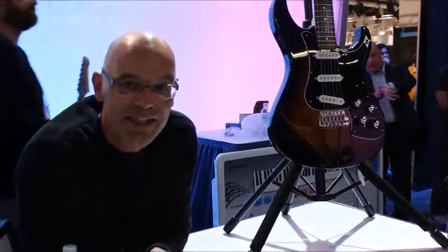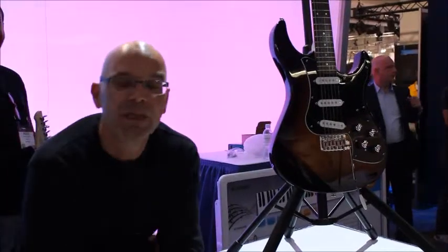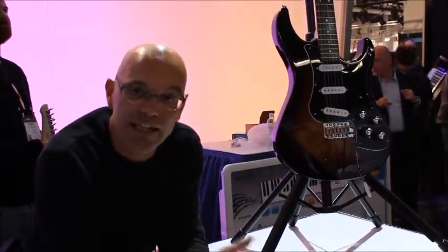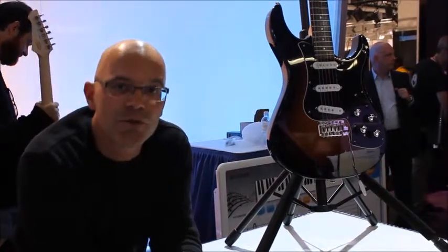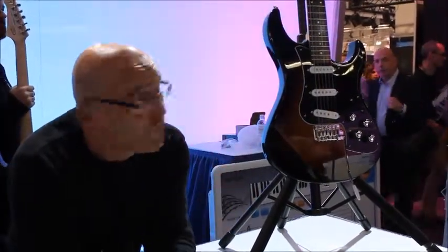Hi there, my name is Adrian, I'm with Line 6, and I'm proud to present the Variax Xtanner, this beautiful instrument here. You may recall from NAMM last year that Yamaha and Line 6 had announced that Yamaha had acquired Line 6, and we're really happy that just one short year later we're able to show you the first fruit of our collaboration, which is the Variax Xtanner.